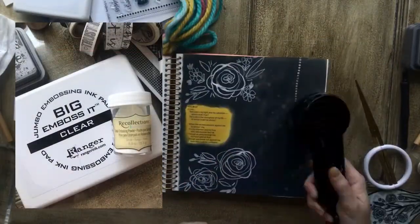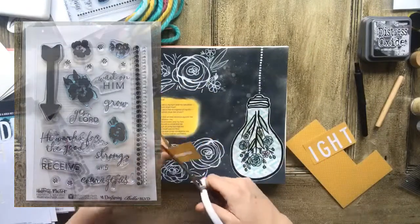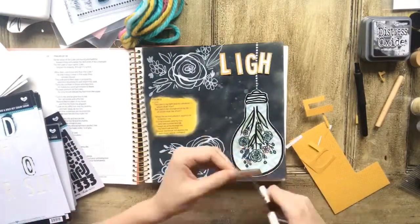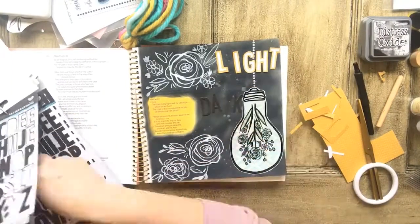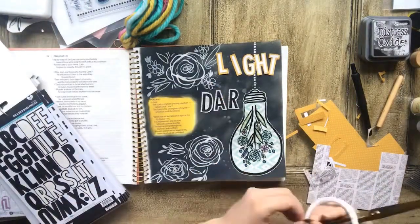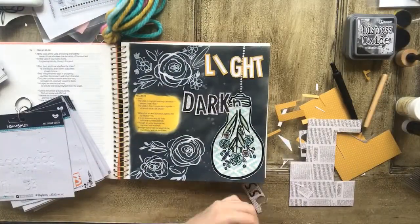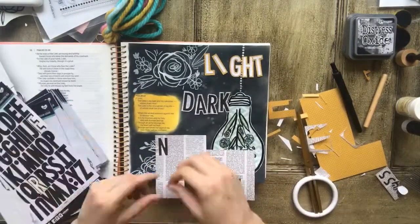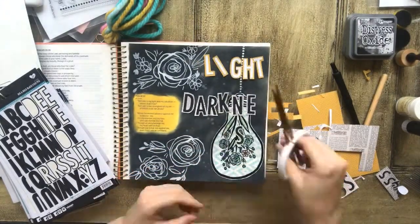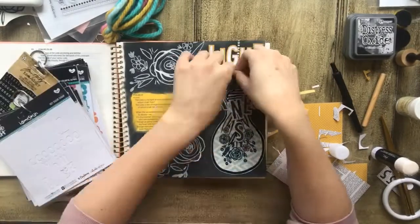I pulled a couple of different stamp sets from Illustrated Faith, and that's what I'm using here. Then I used mismatched alpha stickers and put those over some paper so they kind of have an outline as I cut them out. I decided to change direction there — most of the time when I'm journaling I'm just making it up as I go. I sometimes have a little bit of an idea, but most of the time it's just trial and error and playing around.